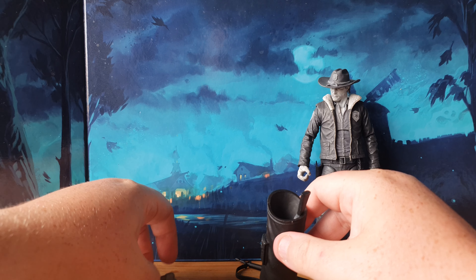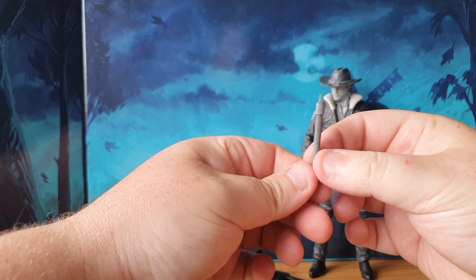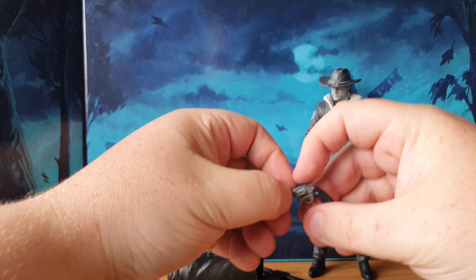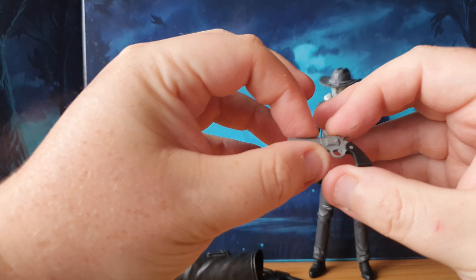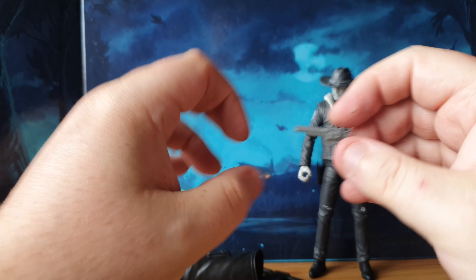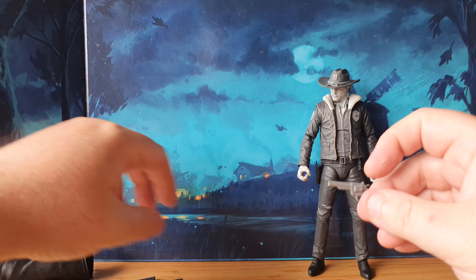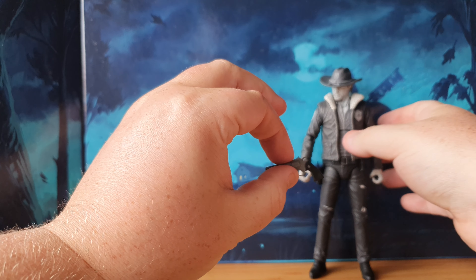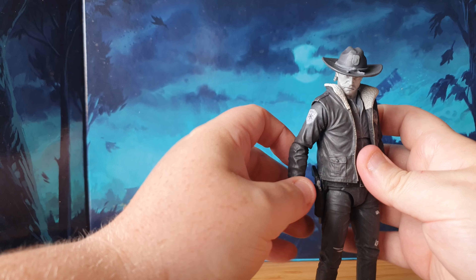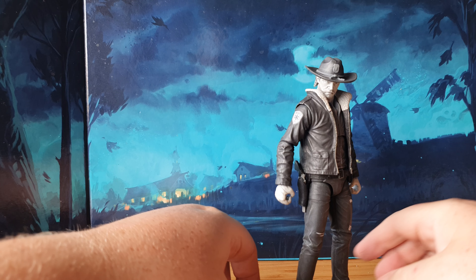We've also got a hatchet — an axe hatchet, again all grayscaled, very cool. I like the little notches on that one. And of course we've got his trusty sidearm, which we're going to put in his holster. That is the Rick Grimes weapon right there. It's cool to have all the other ones, but the best weapon, the one I'm going to use the most, is going to be his sidearm — that's the weapon I'm going to portray with him the most, being a big fan of the TV series.